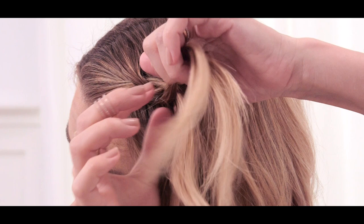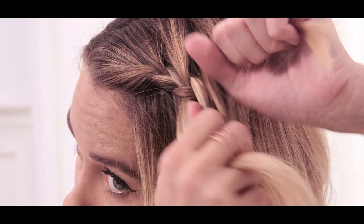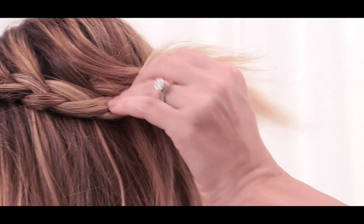You're only going to take a piece of hair on the top — it's basically a one-sided French braid. I usually braid it until about here, which is maybe two inches behind my ear.